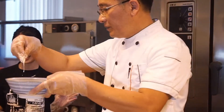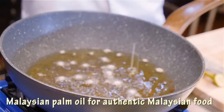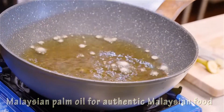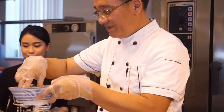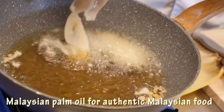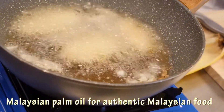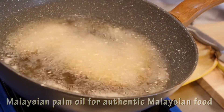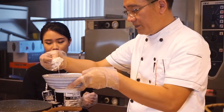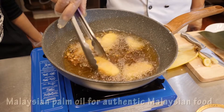Let's see the tempura powder. That's how you know your oil is ready — just put it in. When it's a golden color, that's when you know your banana is ready. You don't want it to turn too dark. It's going to be crispy.